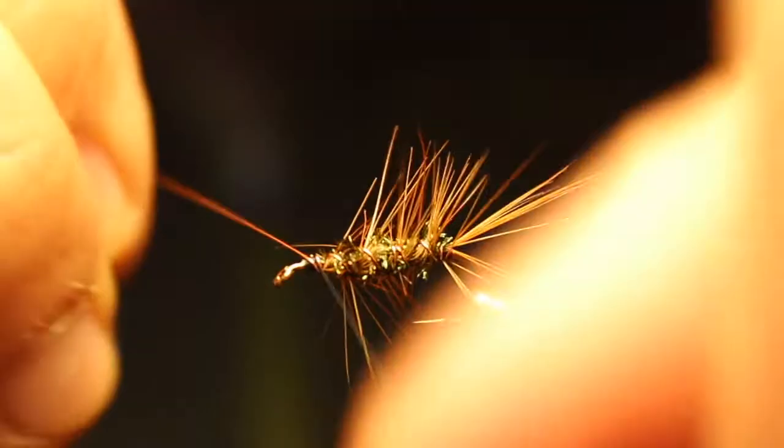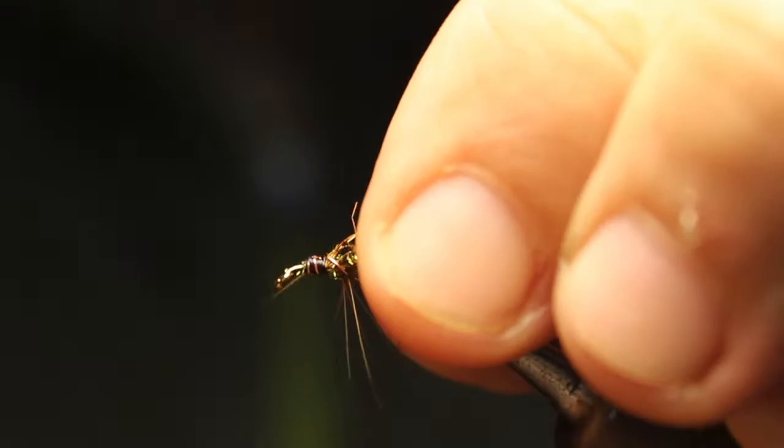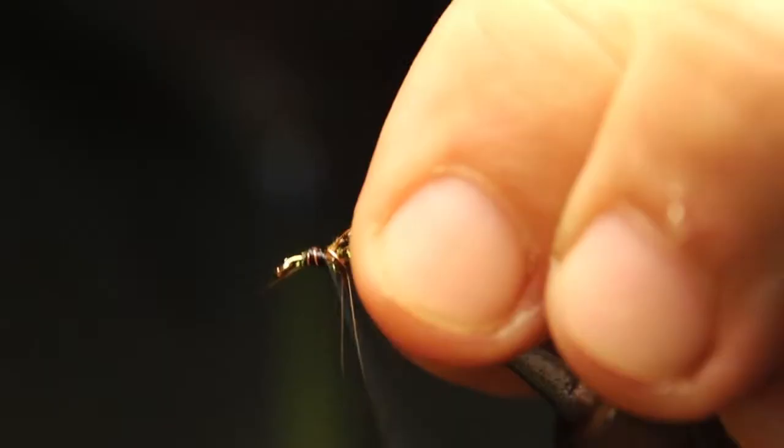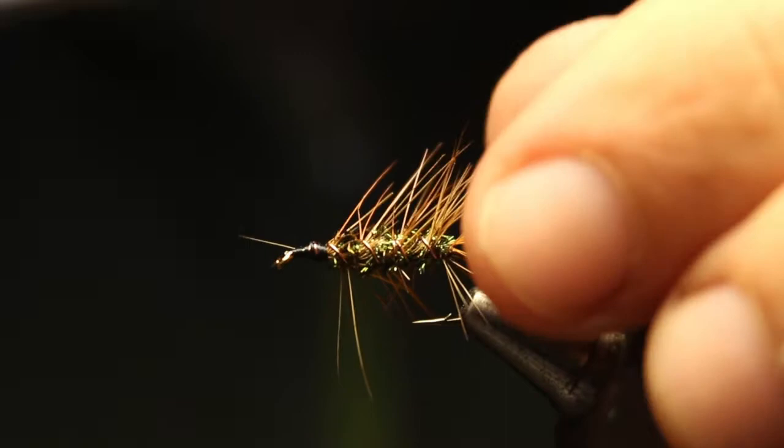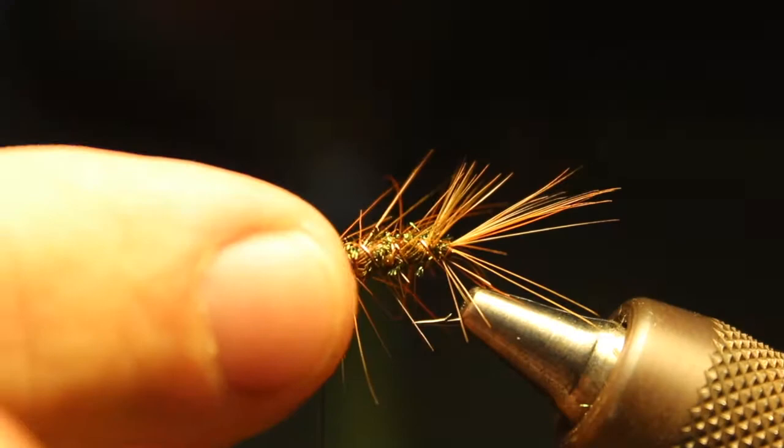Wrap in front, secure that, and cut it off. Sometimes you get some really long ones — it's not too big of a deal, just cut it off the back to keep it looking natural. Then push some of the hackles down. This is a trick: take your fingers and push down over the top, which forces the hackles that are on top down, giving it a fuller body. Kind of just pushing them naturally down on top.